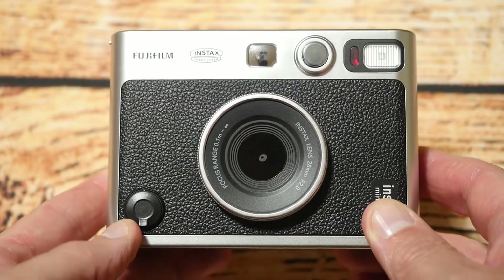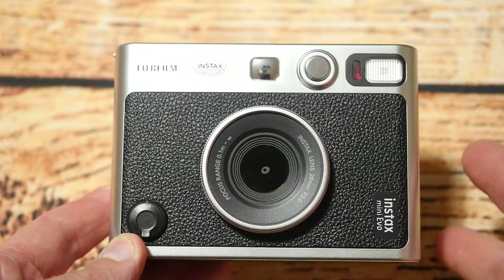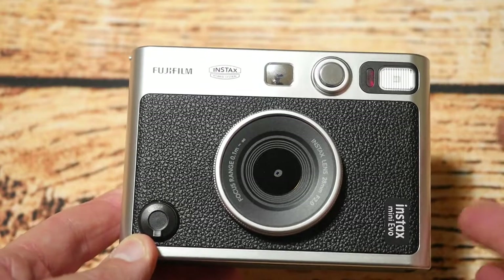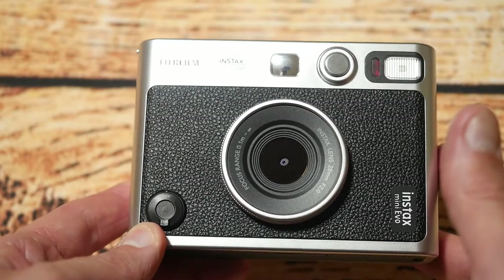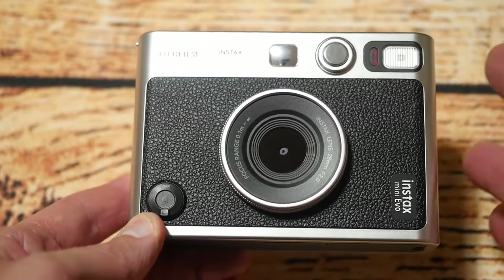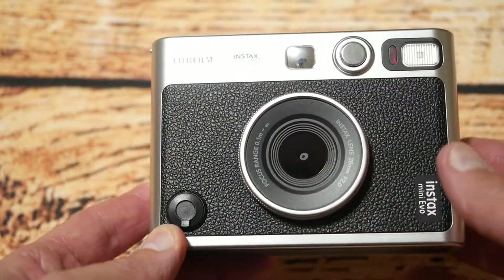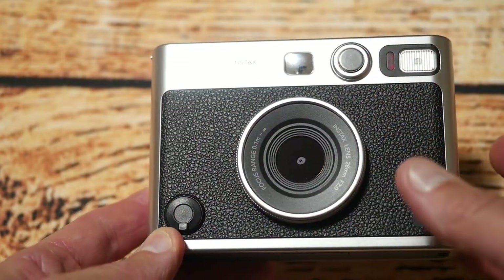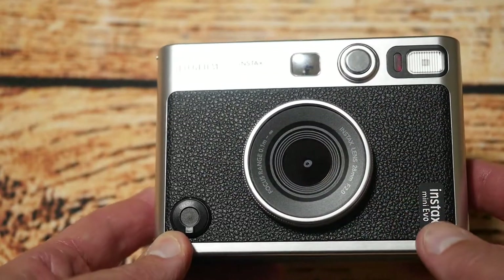Hello YouTubers, I'm Justin and today on Dash and Run, we're back looking at the Instamatic Evo camera from Fujifilm. If you watched the original video I did, which was just an unboxing, I did say I'd follow it up eventually. I've been using this camera for a little while and I can tell you already it's my favourite Instamatic camera — it's an awesome camera.